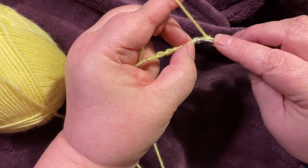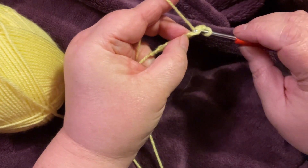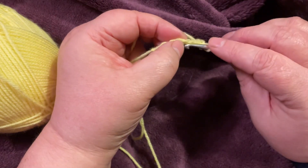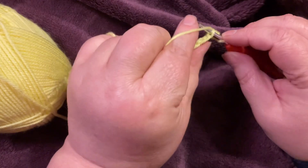So into the second stitch we'll do our first slip stitch — pull through and pull through again. This is where you really don't want to be too tight, otherwise the next row will prove very difficult.